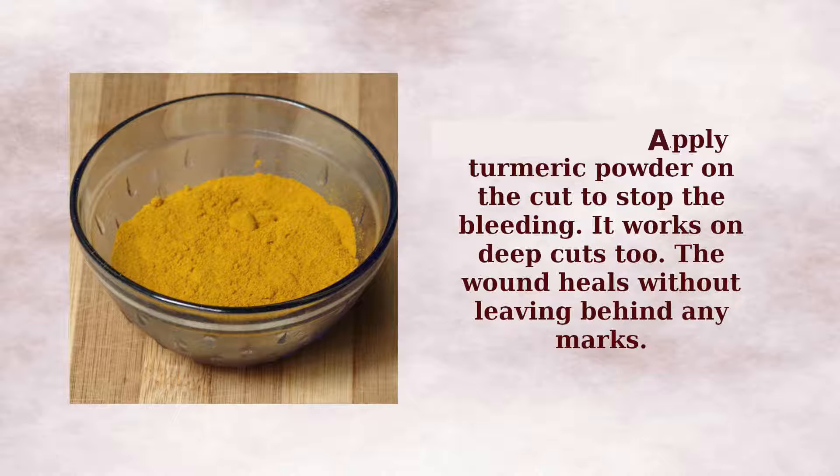Before we apply any remedy to heal a wound, we first need to stop the bleeding. For that, tie a cloth one or two inches above the wound to restrict some of the blood flow. Then apply some turmeric powder on it and it should stop the bleeding in a while. This is a remedy used by most homemakers when they cut themselves while chopping vegetables.